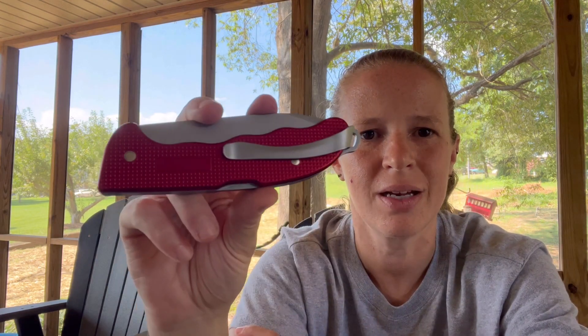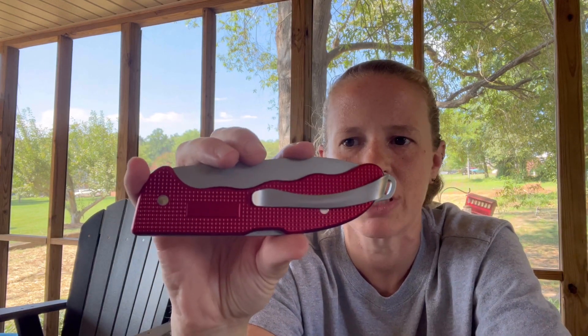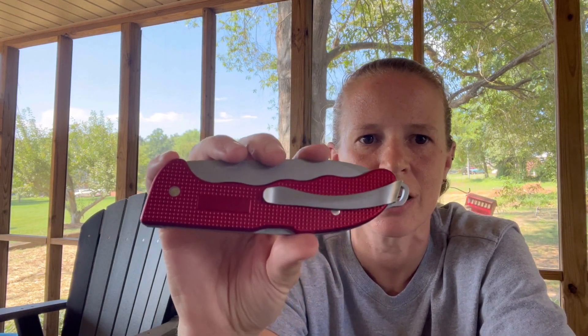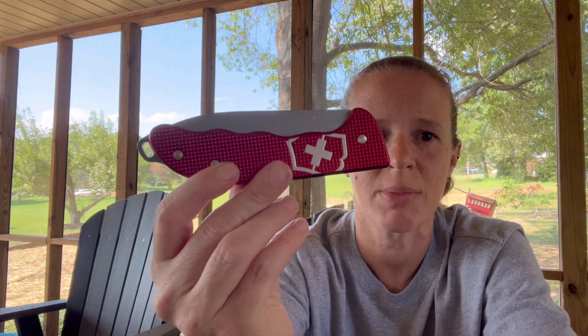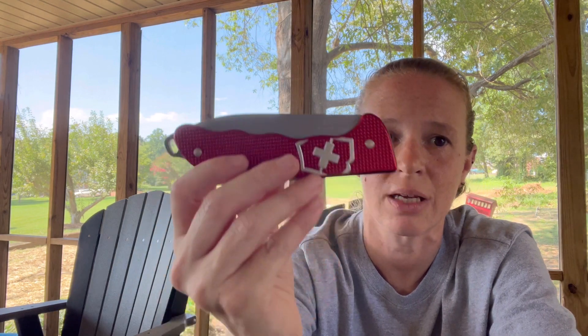If you want a good beefy knife to have, I would use this as a secondary knife — this would not be the primary blade. This would be the secondary blade, because this is going to raise some eyebrows. And it is not legal everywhere, coming in at four inches and being locking. So know the rules, know the laws before you pick up something like this.